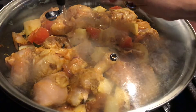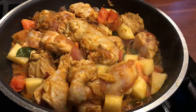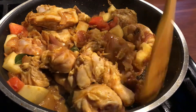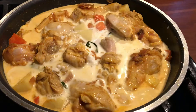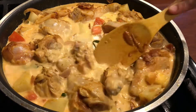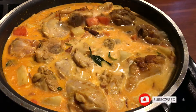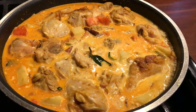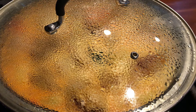The pan is a medium to small size. For this recipe, we will give the chicken 1 cup of coconut milk — about 1 and a half cups total.